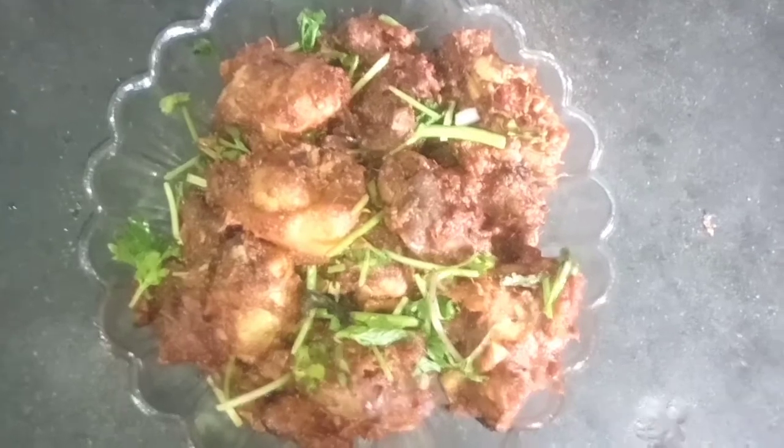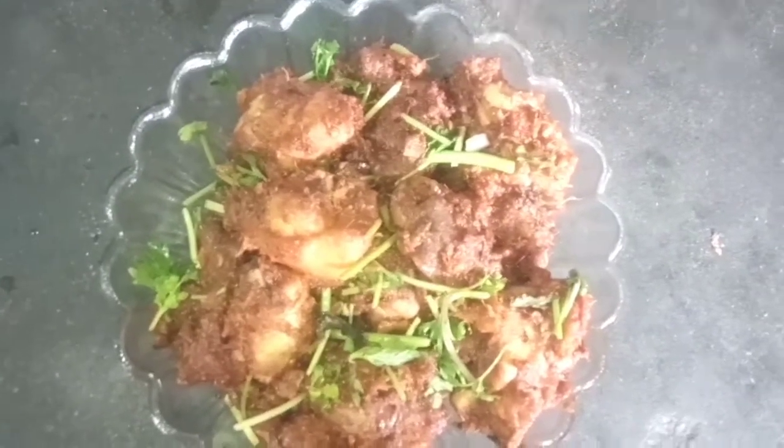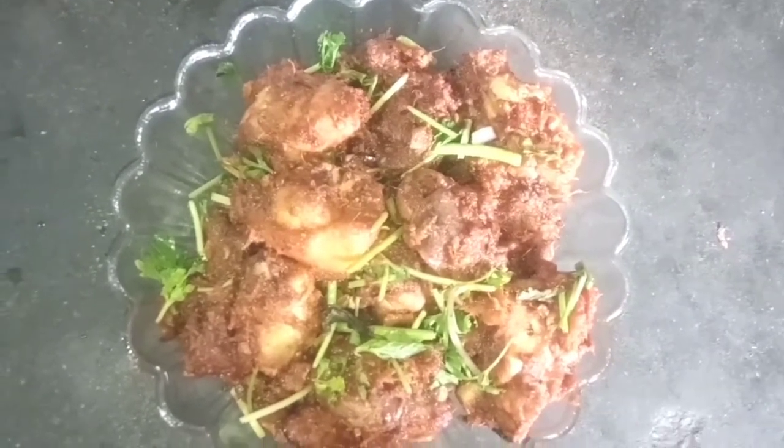Hi friends, Iroju Manam. I am going to make a chicken fry ready. I will show you the video.